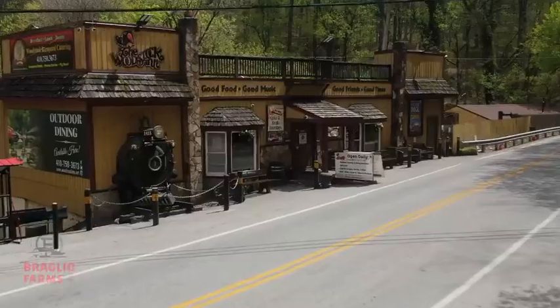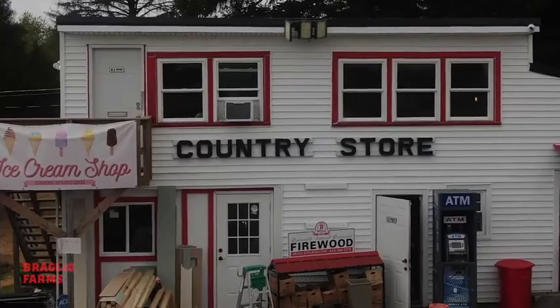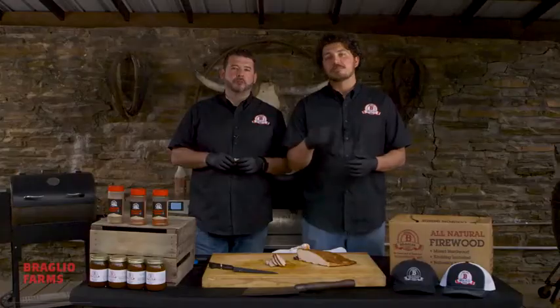You can find this fresh product at our restaurants, at the farm when we have our events, or you can have this as a pre-made option in our store. Shipping is available online. Thanks so much for joining a Braglio Brothers cooking episode — join us next time.